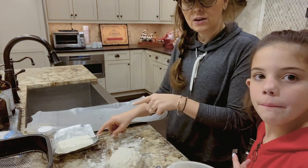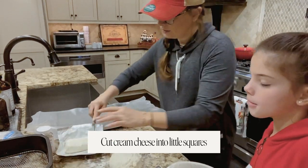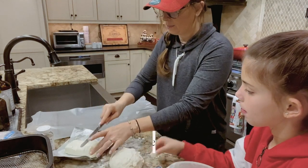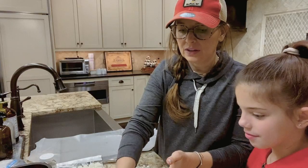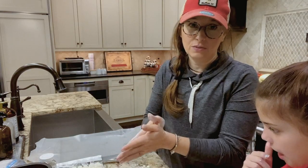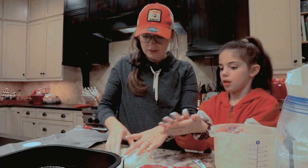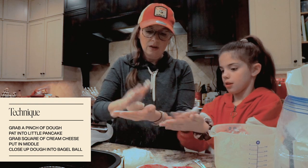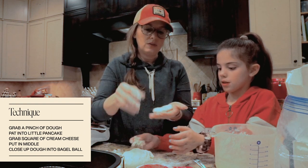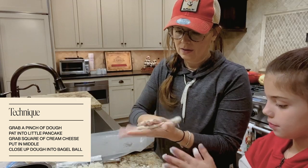I'm taking my cream cheese and cutting it into little squares so that we can put it in the middle of each ball. We put a little bit of flour in this cup because one of the keys to not making a mess with this recipe is to keep flour on your hands. You're going to grab a little pinch of dough and kind of pat it — you need more flour on your hands. Pat it into a little pancake like that.